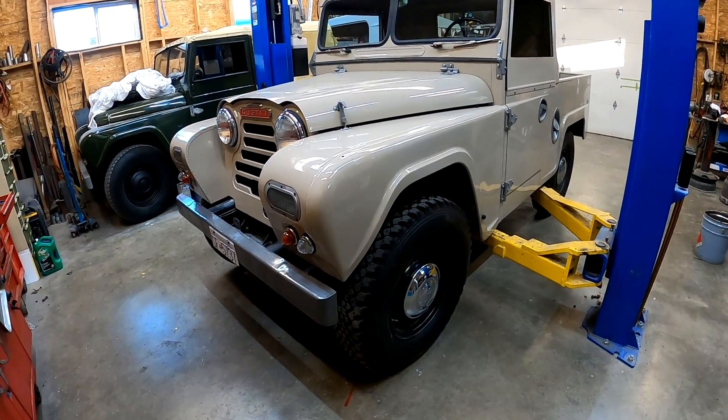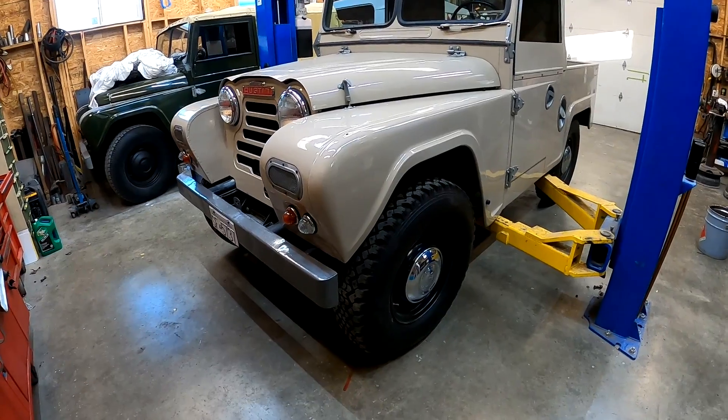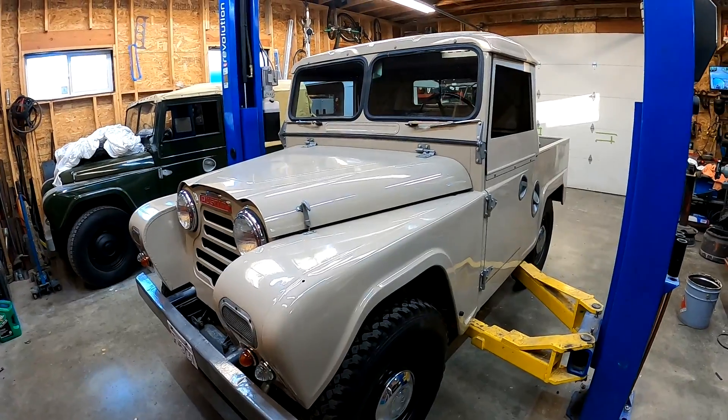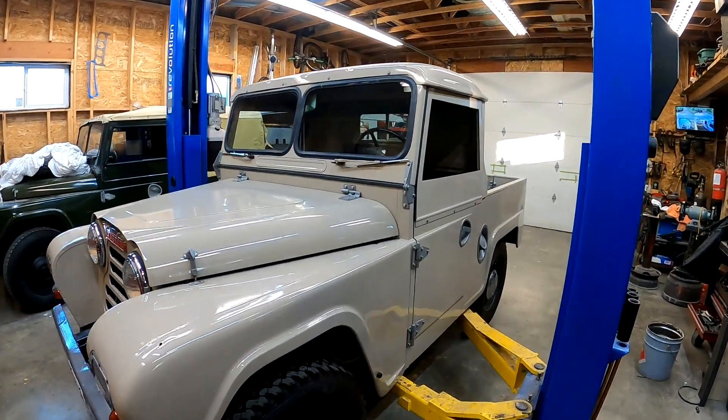Today I have the G2 Gypsy on the hoist. I'm going to show everyone the flexiter suspension, how it works, and go over its operation a little bit — its pluses and minuses, the good and the bad with it.